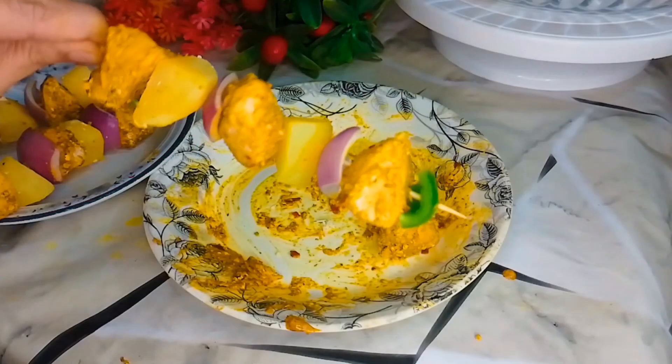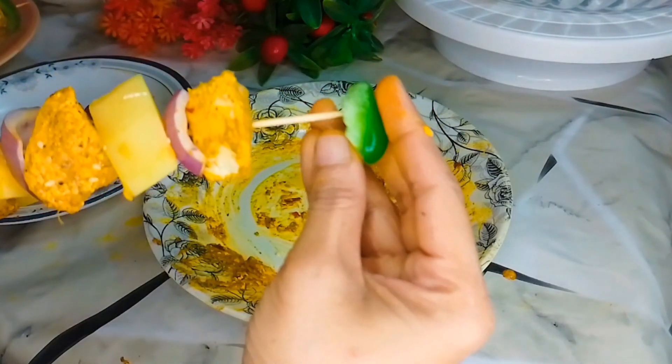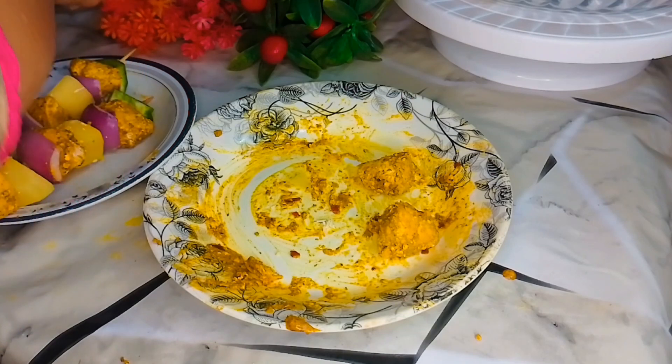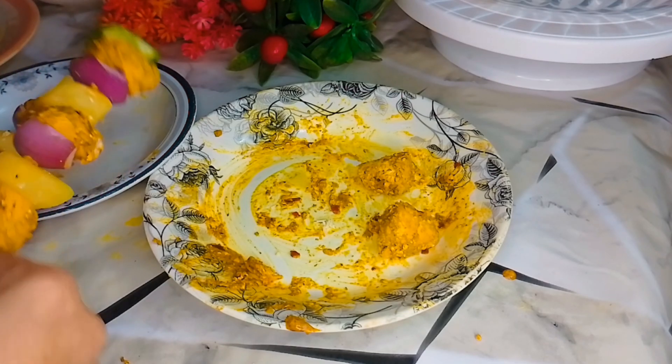I will cut the shimla mirch in the center in a square shape — this will look good. I will add the shimla mirch and cut it in the middle. It will look good when you fry it.